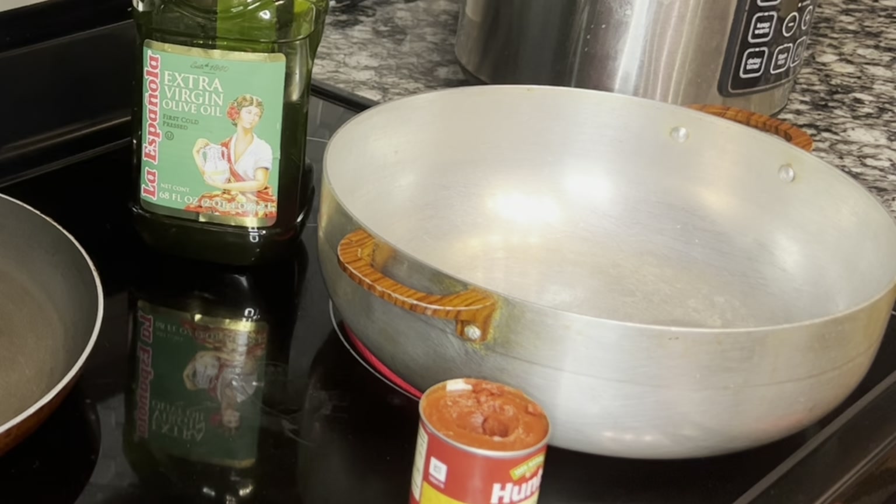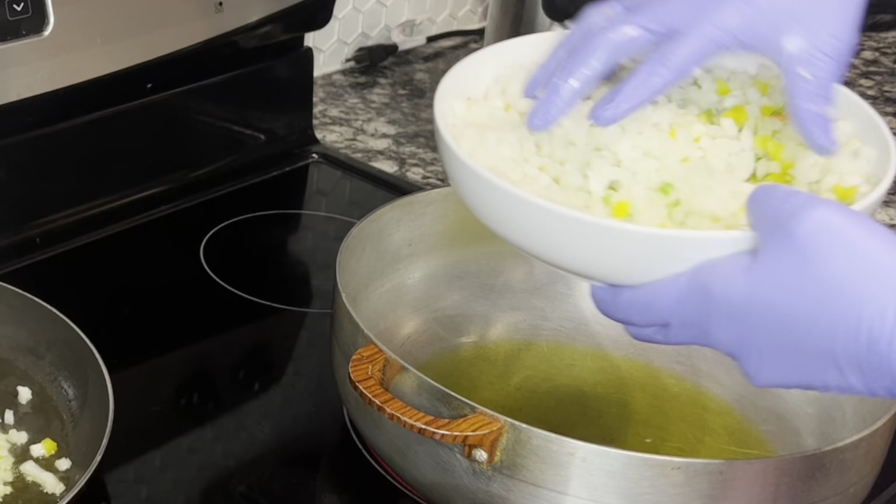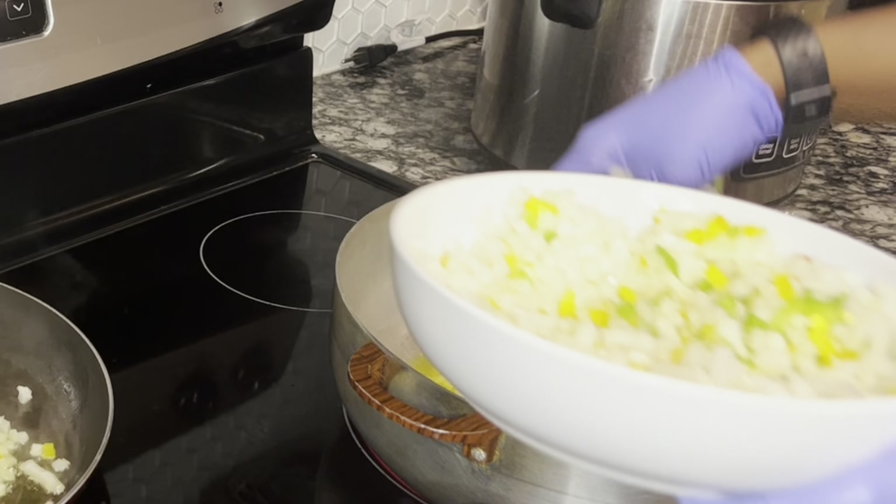Lo que voy a hacer ahora es poner mi olla al fuego a fuego alto y utilizar aceite de oliva virgen extra — poner un poquito, bueno un poquito bastante. Añade tu cebolla cuando tu olla esté caliente y empieza a sofreír.